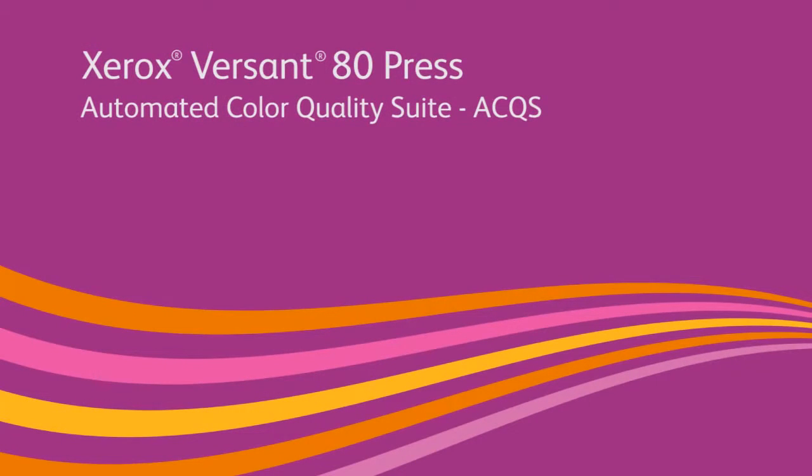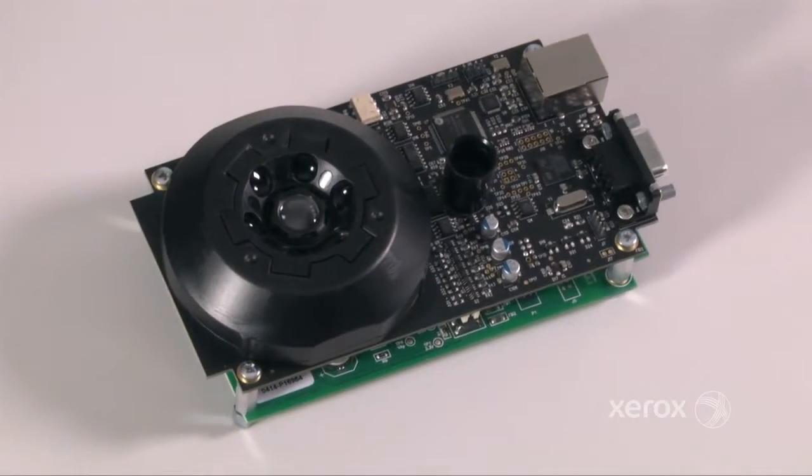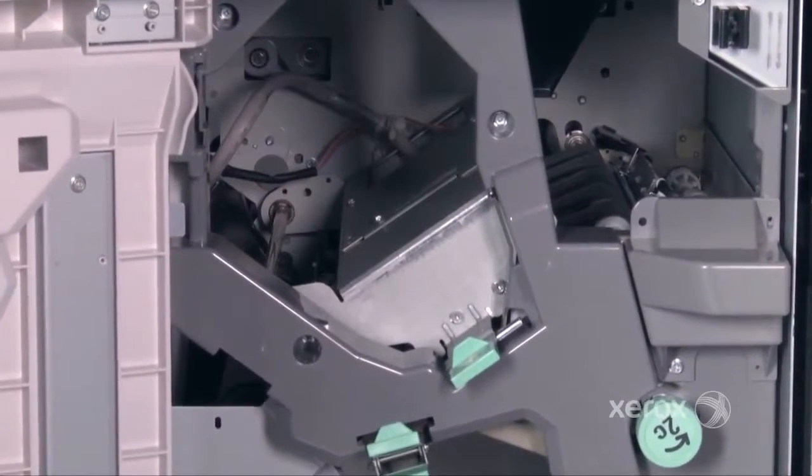The Automated Color Quality Suite, or ACQS, automates the otherwise time-consuming manual process of color calibration using the inline spectrophotometer, or ILS, located inside a Xerox Versant 80 press equipped with the performance package.